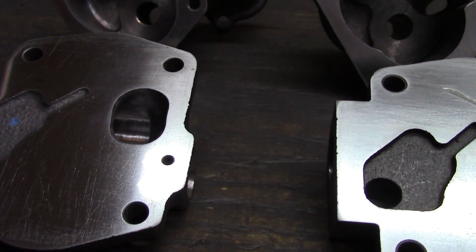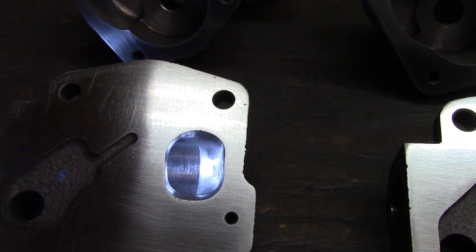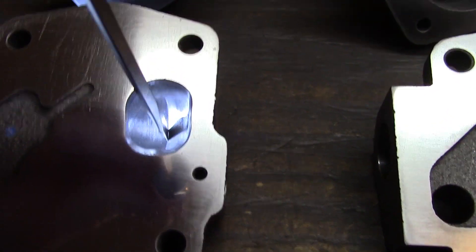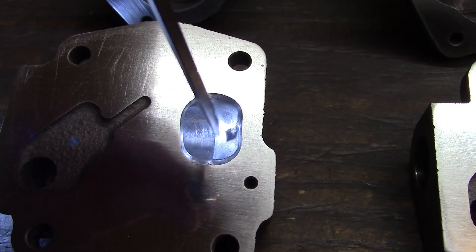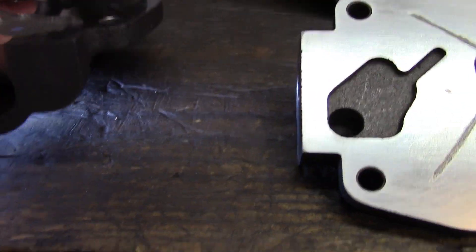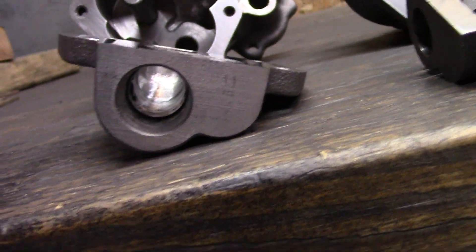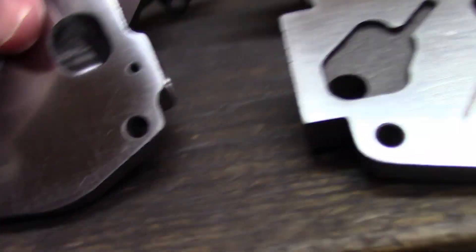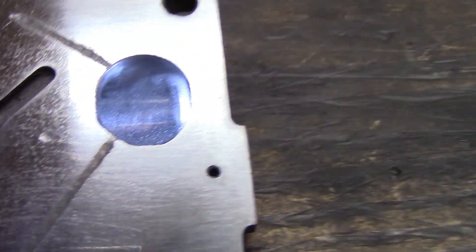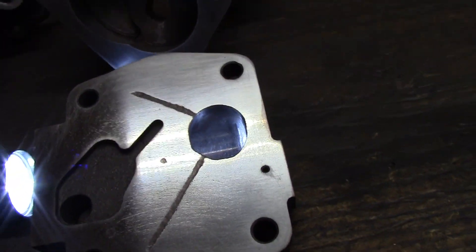Here's a quick shot of the inside — nice and smooth. What I like about the melling is it's not an abrupt end. They actually have a little bit of a cast curve, so it's got a nice little gentle curve after you blend it, whereas the Milodon is a straight 90 degrees pretty much. So the melling will flow a little better, but that's not a big deal.